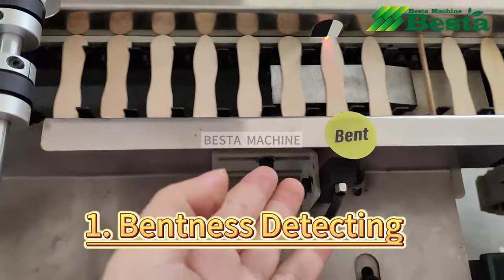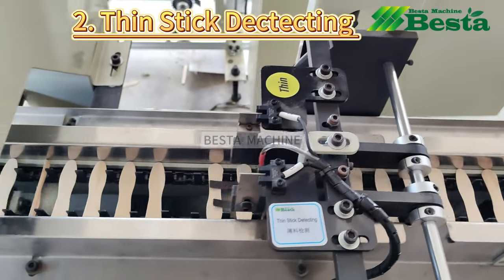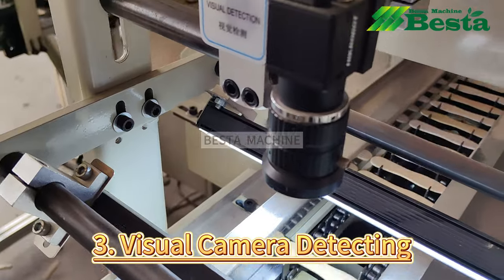First is the bentonite checking and then spin stick checking. And this is the visual detection by cameras.